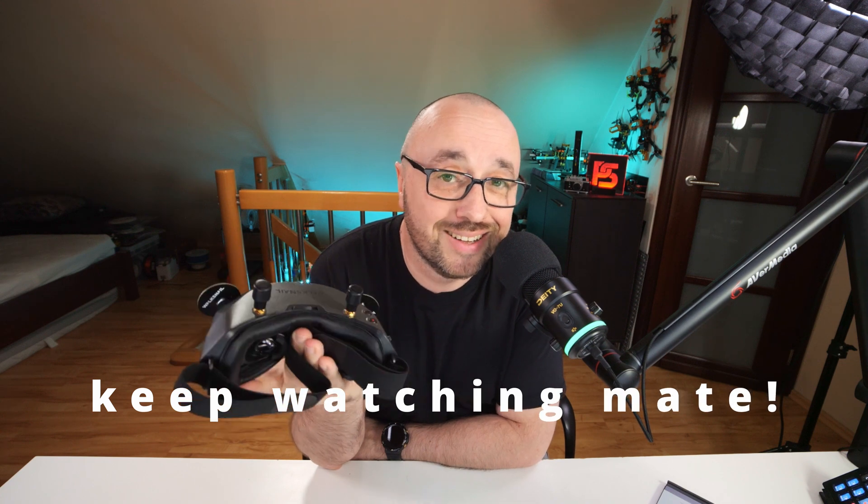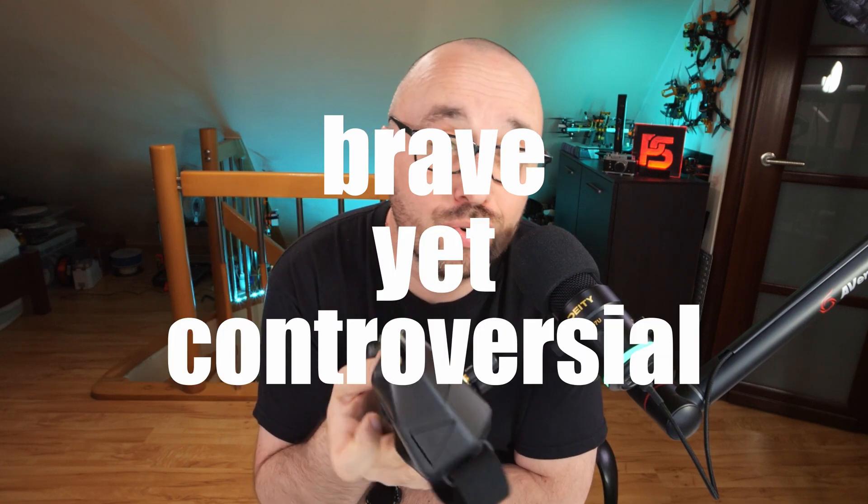If you want to know the conclusion, you might want to stick until the end of the video, because I'm gonna say something that's brave yet controversial. Some of you really might want to hear it, but you have to stick until the end.